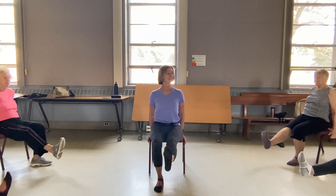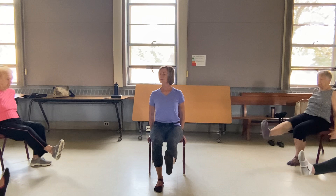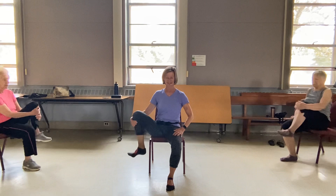We're going to hold this out. Nice and tall. Pulse the leg up — eight, seven, six, five, four, three, two, one. Release it down. Slide it back in. Other side.